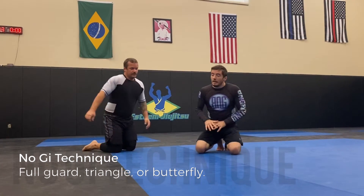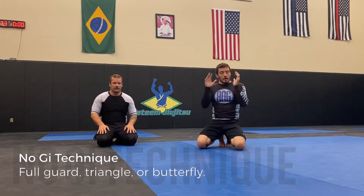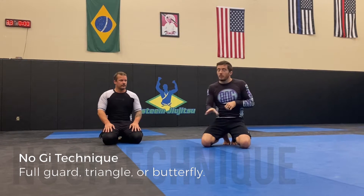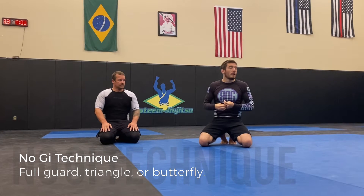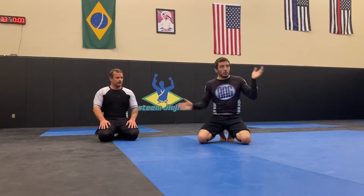So let's start off with this, which is kind of a review of everything we did last week: recovering guard from side control right into offense, or at least into recovering a guard. You can stop in closed guard, stop in butterfly guard, you can stop in triangle guard. But don't worry about finishing triangles yet. We're going to work from triangle guard for some offense.